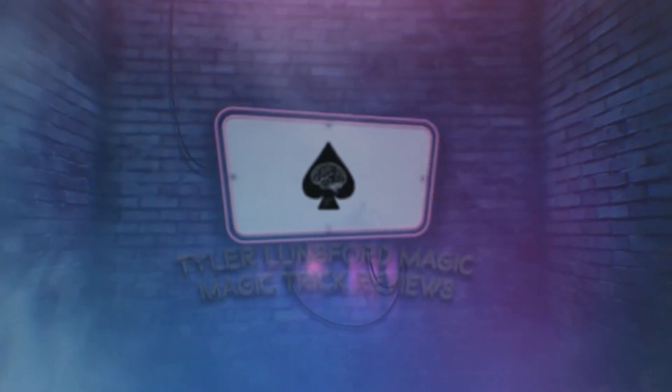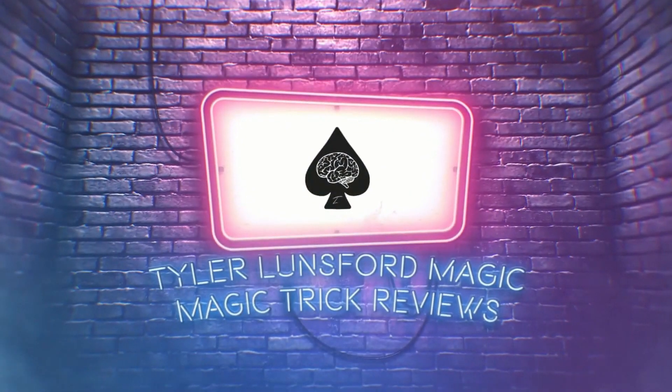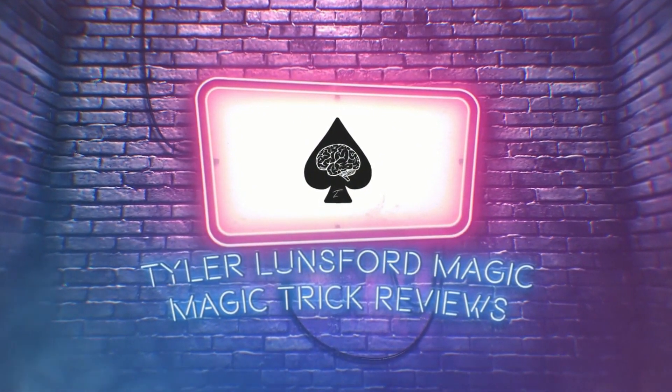Hey there, I'm Tyler Lunsford and you're watching a review of Dr. Cyril Thomas' Bandir Action. My name is Tyler Lunsford and welcome back to another magic trick review here on the channel. If you're new here, definitely please consider subscribing and take a look around the channel at my past reviews.